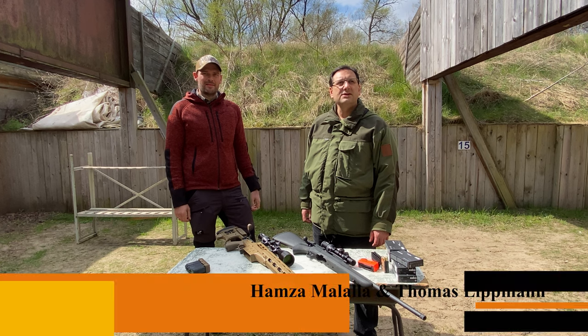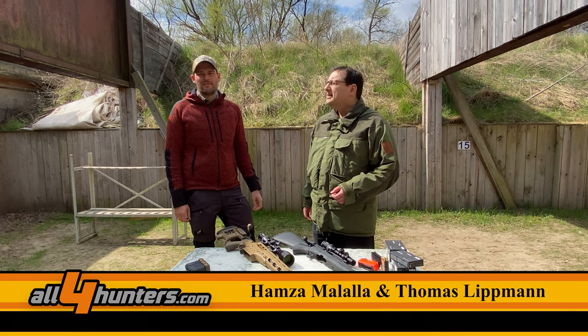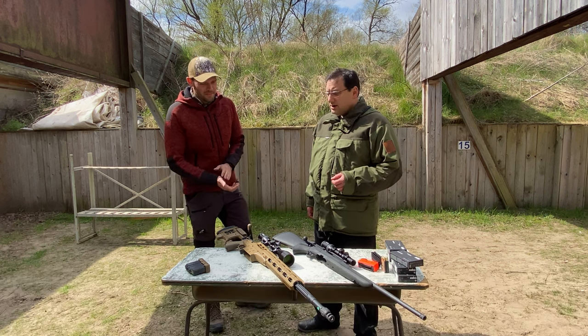Hi friends, this is Hamza from All4Shooters and today I'm here with Thomas from Steiner. So Thomas, what's the new product from Steiner?